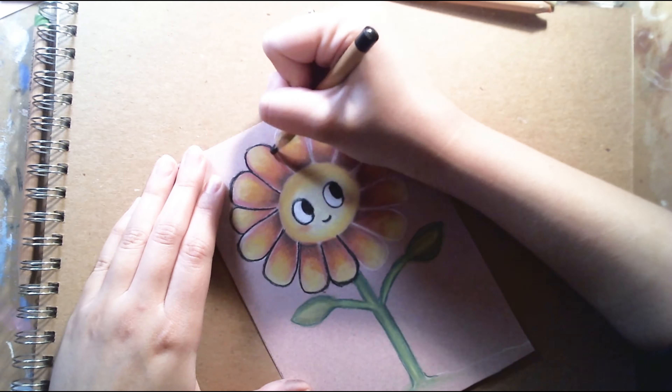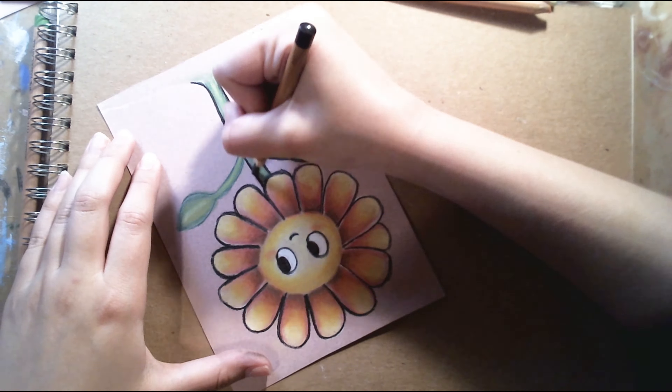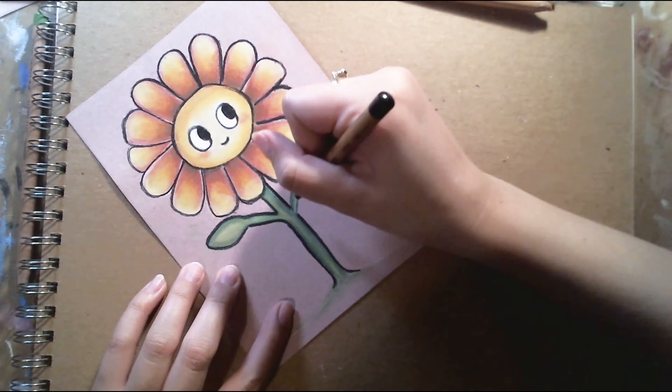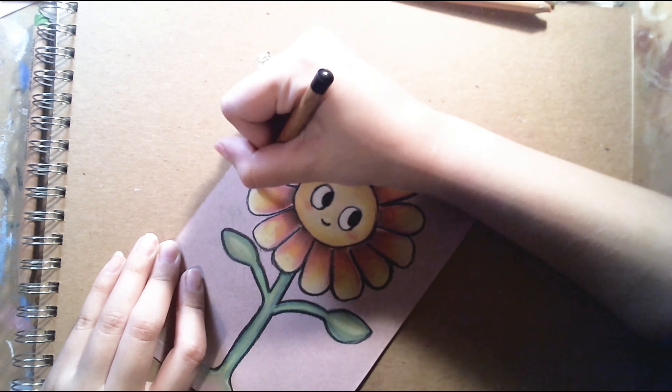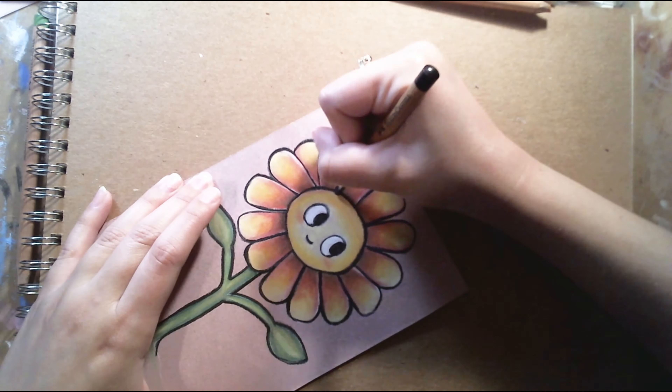You might look at your flower and it might not be as perfect as you want it. But practicing helps you grow. And anything that you do,